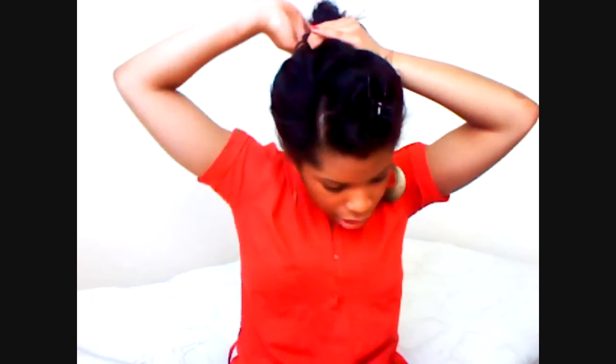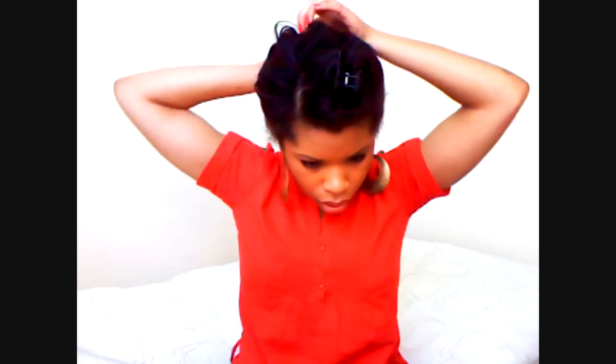I'll twist it and then bring it around, and then I'm going to pin this. Don't worry if this is messy — we're going to pin it. I'm just pinning stuff. This hair is just going to be finger combed forward and then twisted slightly.